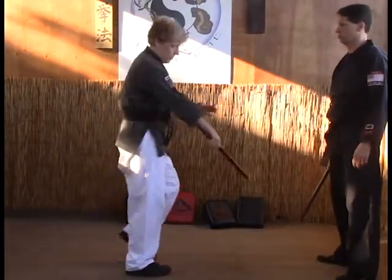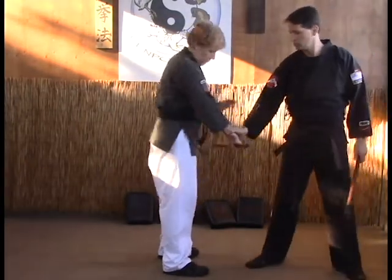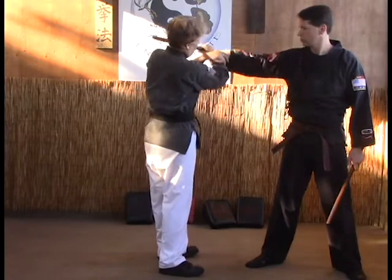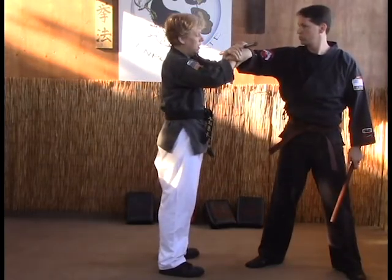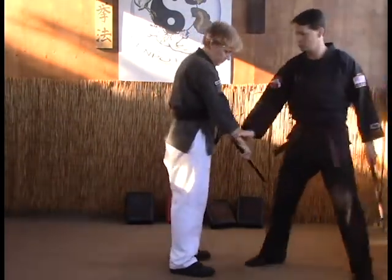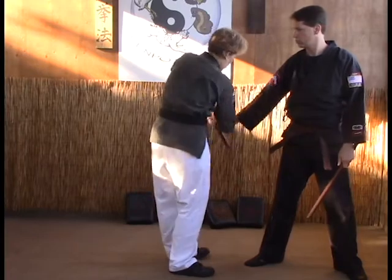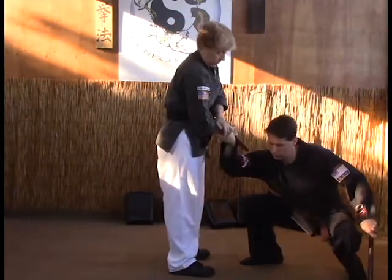Another lock you can do — just like I showed you before — if it's a cross-arm wrist grab, you just pin the hand, bring the butt up over. This is what we call a bent elbow lock or a Z-lock. And then you go straight down. So as they grab, we pin up, over, right there, and down.